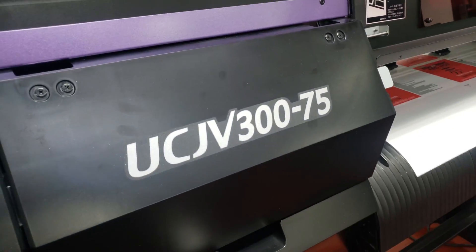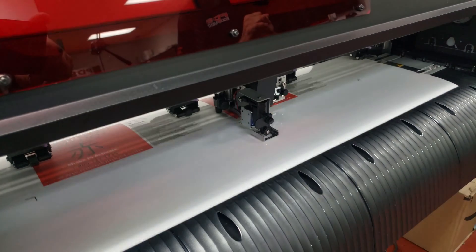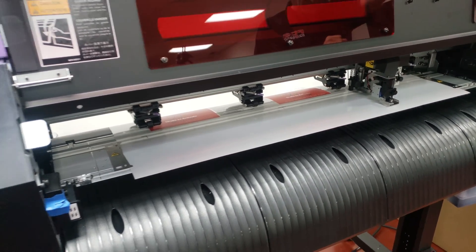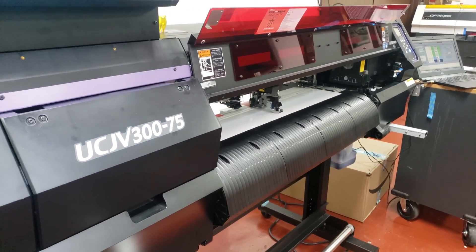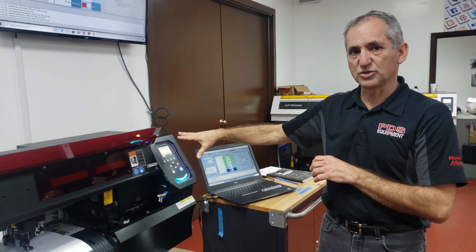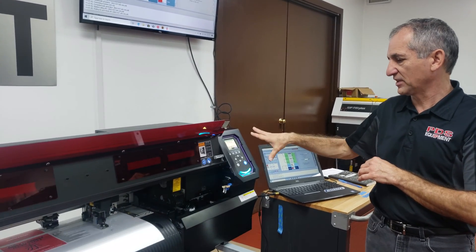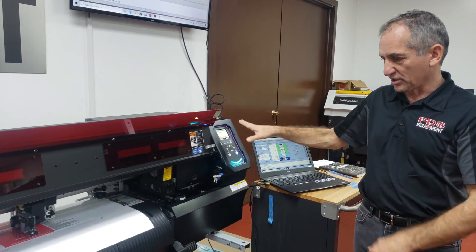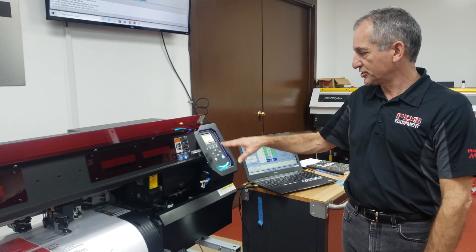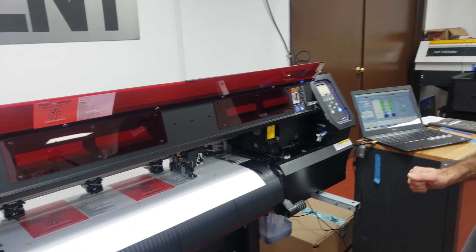This is a pretty small, simple job so it's not going to take very long to cut. If you did get an error on the job, you have settings to adjust the sensitivity of your eye. You also have the option to fill in behind it if you're on clear, black, dark, or foil media where it's having trouble reading the marks — you may need to adjust your level or use the fill-in register mark.